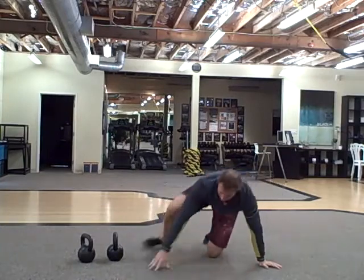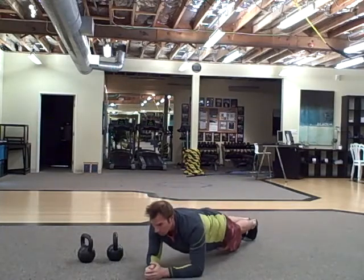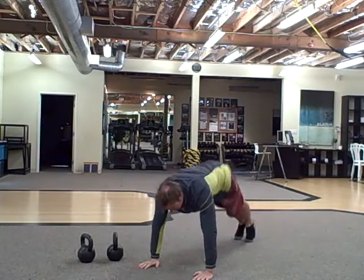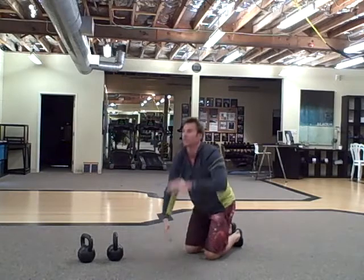High-low planks: start in a high plank, go to a low plank, back up to a high plank. Try not to get your butt in a tent position — stay nice and flat.